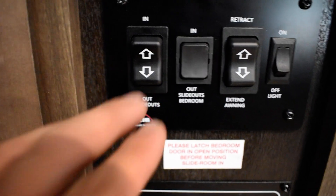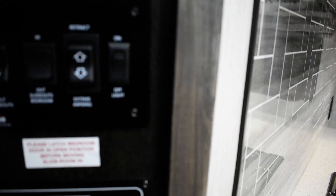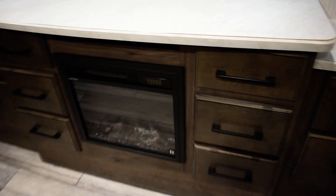This slide is going to be for the master bed, because the master bedroom has two-sided operation. When you're bringing the master bed frame in, make sure this door stays open at all times — if this door is shut, the slide will smash it. The awning switch here is for the big awning, and there's an awning light as well. We'll start from the master bedroom and work our way back.